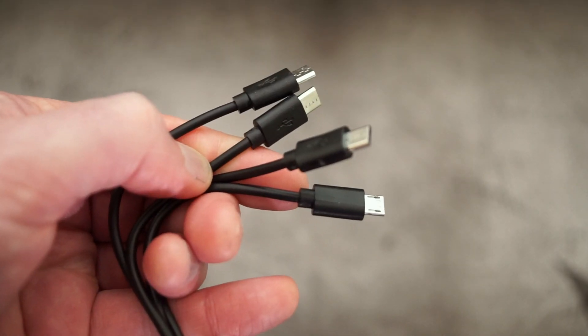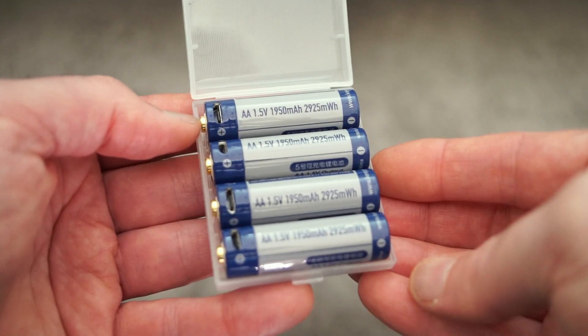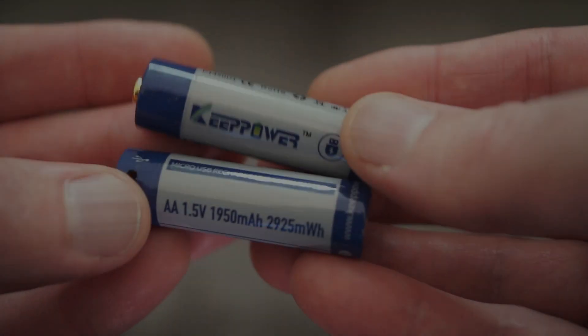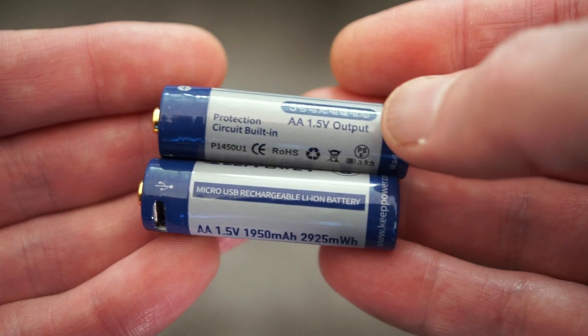It's a fairly short cable but you do get four connectors and they also bundle a case for the battery so you can just keep them stored in there. You also have a protection circuit on there which prevents it from overcharging or discharging, so you can't really do anything wrong with these batteries.